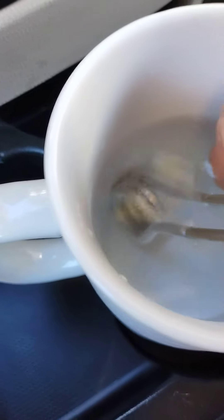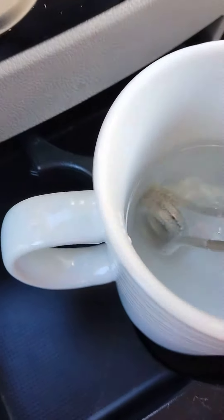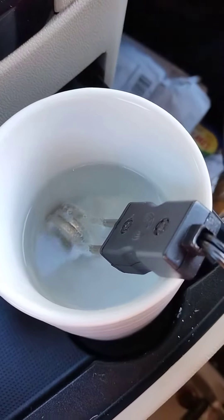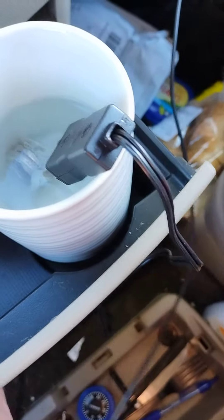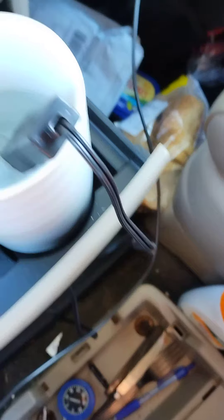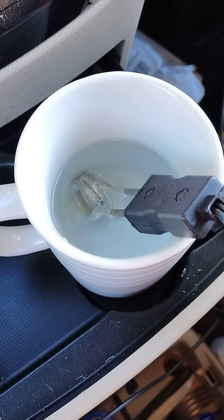Let me just put my finger in there. Yeah, that water is hot. So this is after about three or four minutes and we have success here. I've got my hand on the wire and the cigarette lighter where it goes in, and it seems to be warm, not hot.